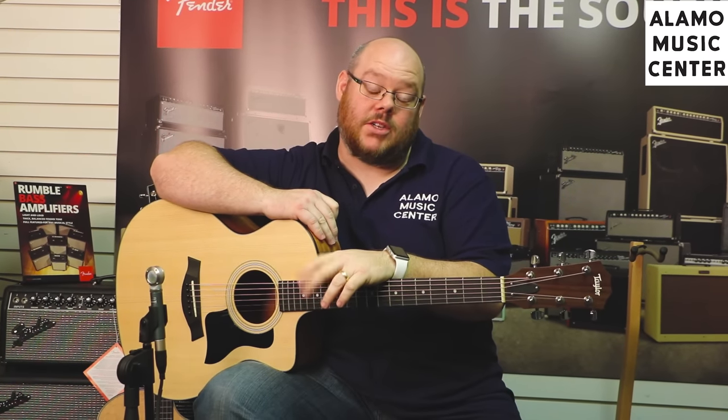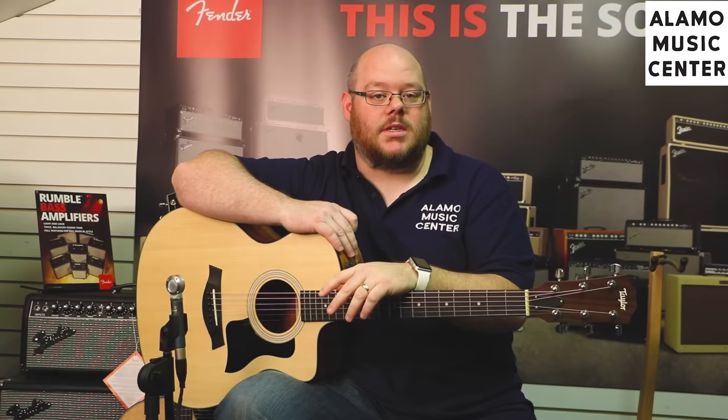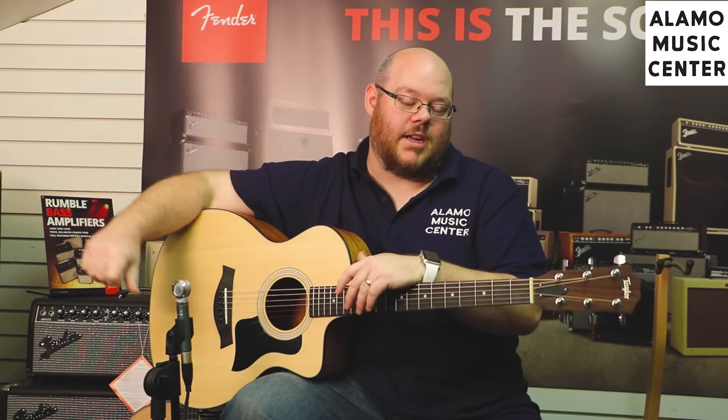Hi, how are you guys doing? This is Christopher McKee with Alamo Music Center in San Antonio, Texas. We've got two locations to serve you — downtown San Antonio near the historic Riverwalk, and on the northwest side of town near Babcock Road and 410, which is where we're filming from today. You can also find us online at alamomusiccenter.com and at the usual suspects like Facebook, Twitter, Instagram, and of course YouTube where you're finding us today.